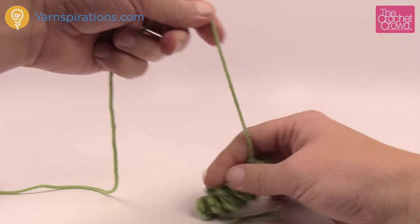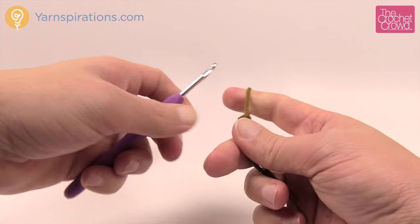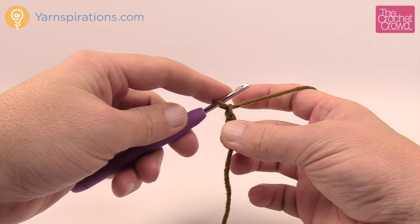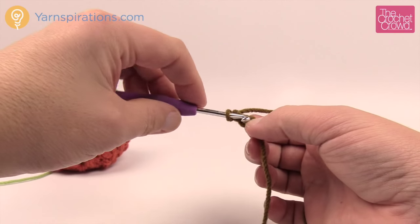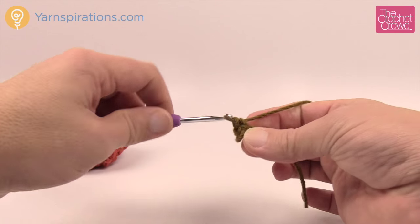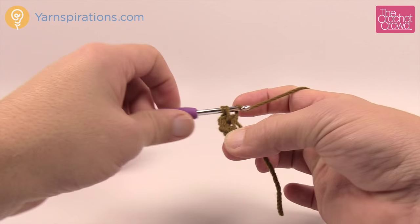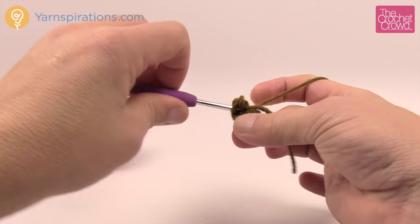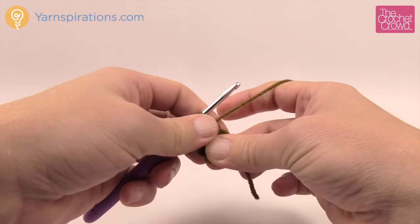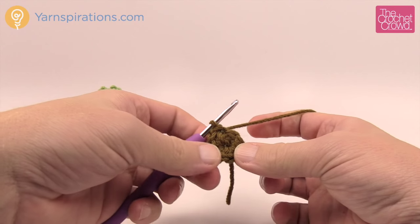Use your darning needle to hide the starting tail into the fibers, then trim. Now let's make the stem: create a slipknot and chain two, then put nine single crochets into the second chain from the hook — this creates a big circle. Count to nine, then join to the first single crochet with a slip stitch.